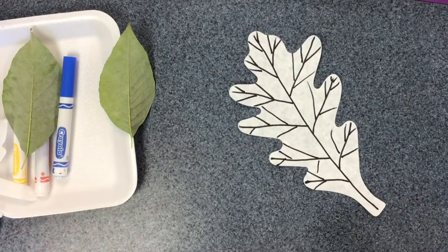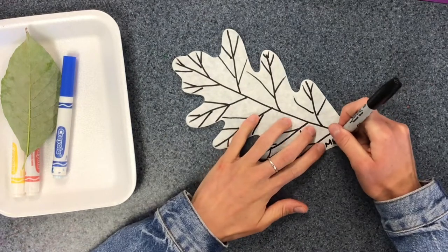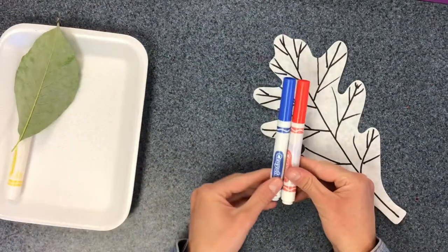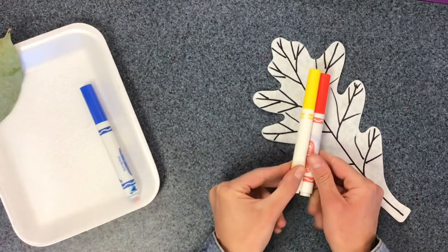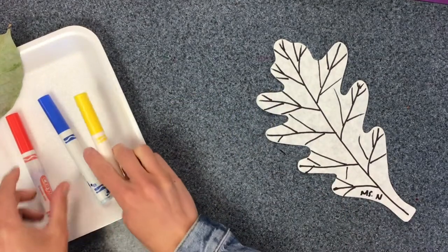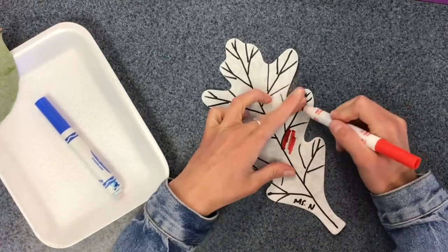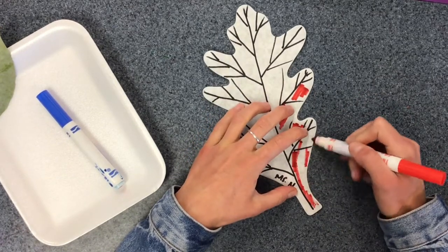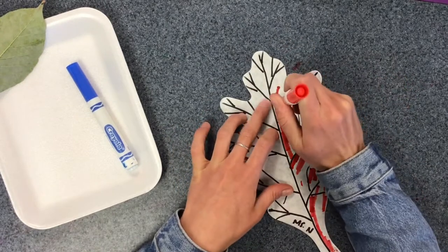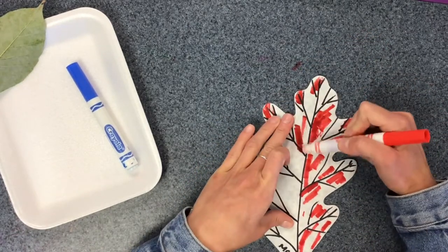Now I'm ready to add color to my leaf. As you're adding color to your leaf, I'm going to be coming around and writing your name on them, or you can write your own name with a Sharpie on part of your leaf. You're going to get two markers — either red and blue to make purple, red and yellow to make orange, or red and blue to make green. We're going to be adding some bright color to our leaf. We don't have to fill in all the spaces because that's what the water is going to do. So I'm going to add some red to the spots of my leaf, and I want to use the side of my marker, not the tip, because the tip is going to make it skinny — I want a big thick line.